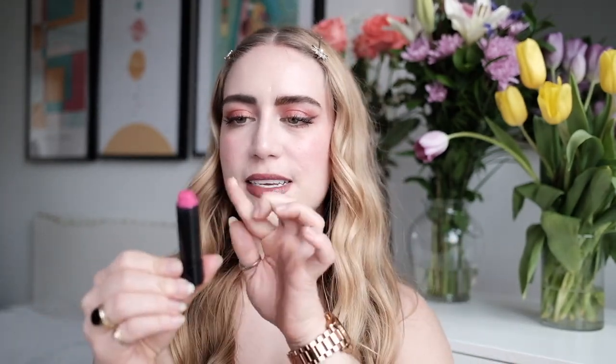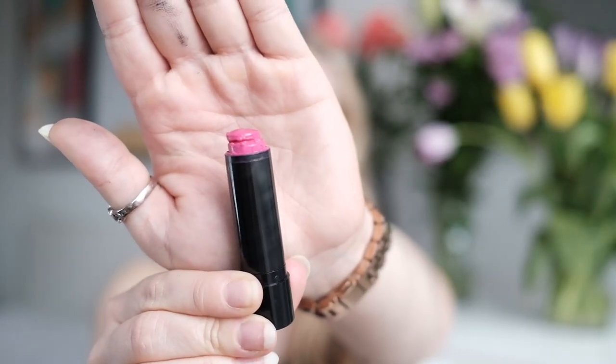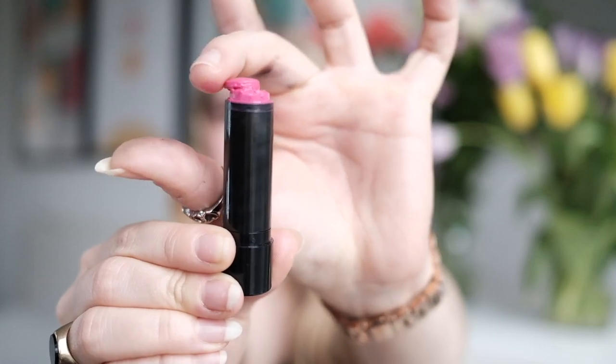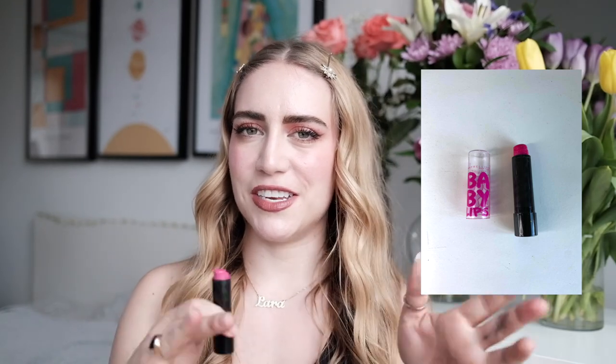So baby lips — this is from Maybelline. I did show this in my recent empties video so you may have seen this before, just not in my lipstick project pan updates. There is a tiny little bit left but it's broken at the top, so whenever I try to use it it just slips right off. So what I'm going to do is put it in another makeup chores video — reformulating products, putting things like this into other containers, repressing.